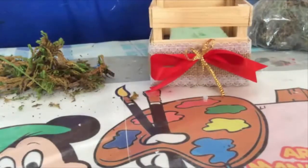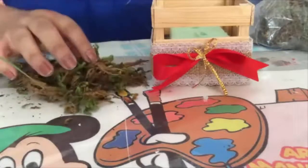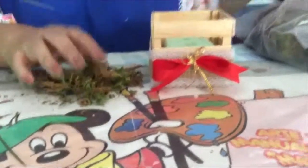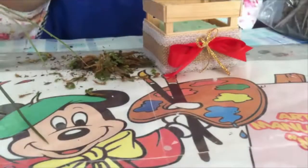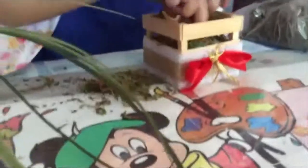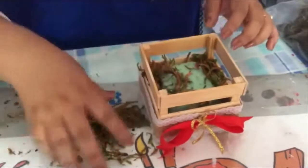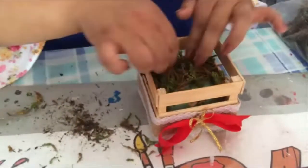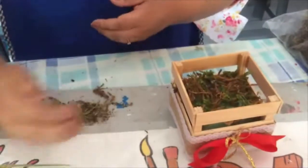Una vez que ya has colocado tu moño, te va a quedar de esta manera. A continuación, vamos a tomar un poquito de musgo de este que venden. Ya viene en bolsitas así. Vas a colocar un poquito en tu cajita para cubrir la esponjita que le pusiste. Te va a servir como una bonita decoración. Lo pones todo alrededor de tu cajita y en la parte de arriba. Únicamente necesitas muy poquito; no se lleva mucho de este material.